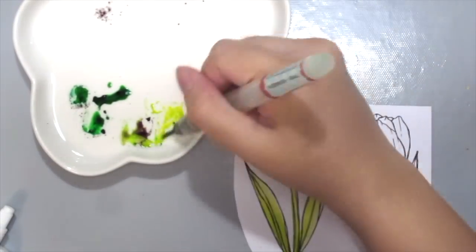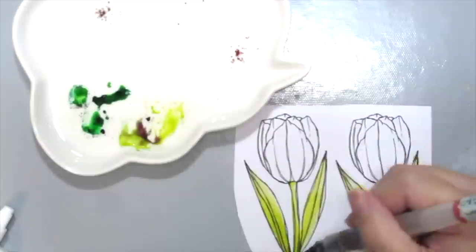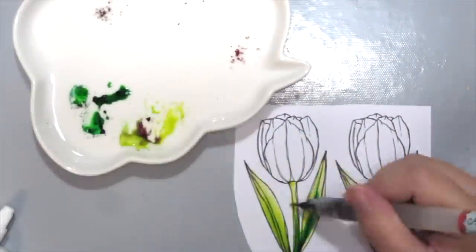I'm starting off with the lightest green here and just coloring in all the leaves, then grabbing some darker green to add some shading.